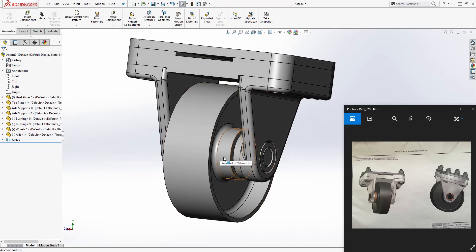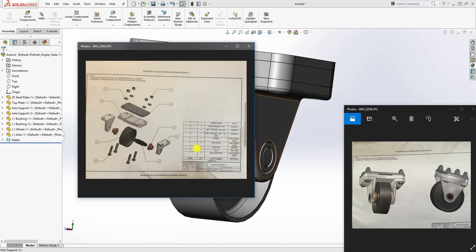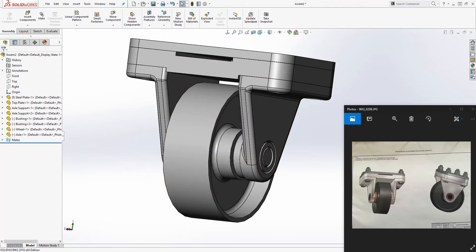I want you to get into the practice that whenever you're designing something in SOLIDWORKS and you come across bolts and nuts in the bill of material, instead of modeling them, just find a vendor to buy them from. For this assembly, the bolt is a 3/8 bolt, 1.75 inches long in USC, and we also need a nut and a lock washer — or a regular washer as long as it's 3/8.